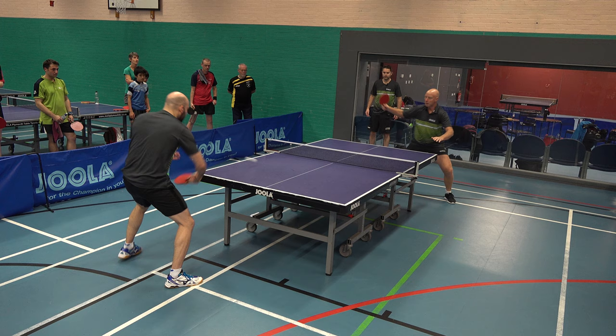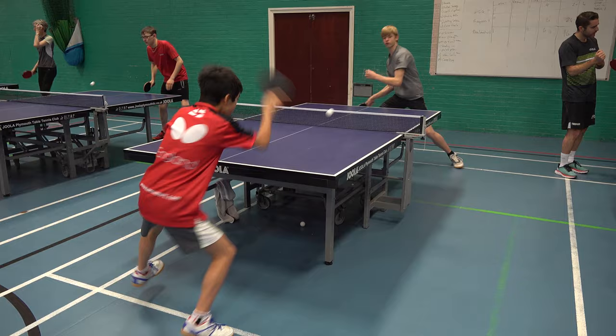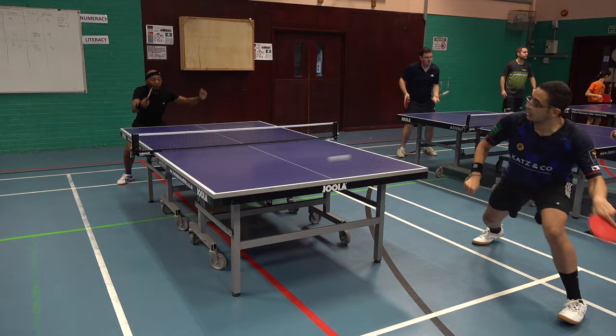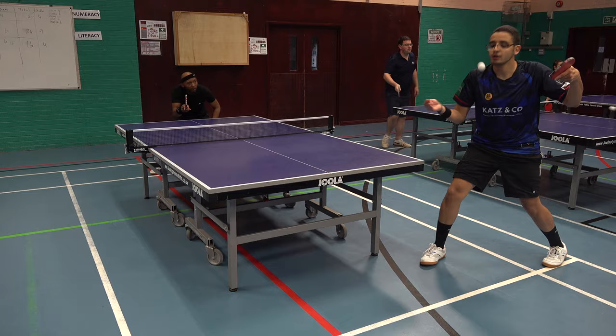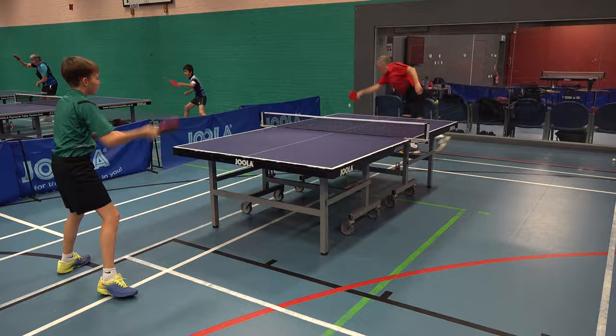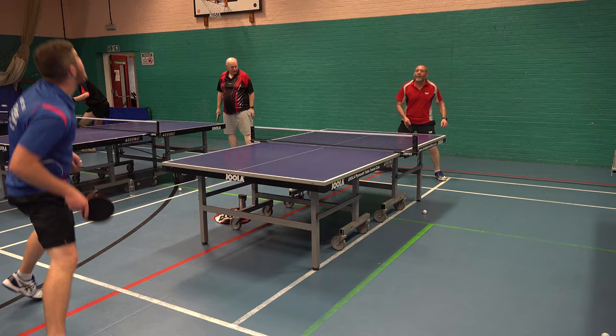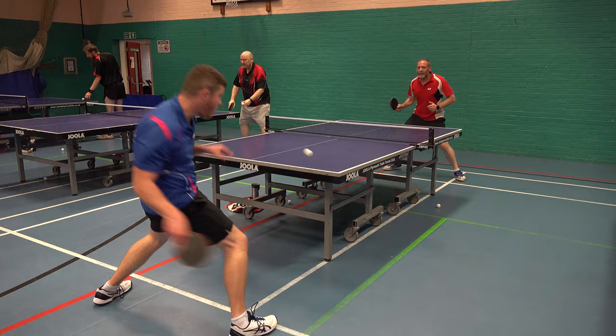Here is some footage of the participants of the training camp giving this exercise a go, starting with the forehand counter topspin. One of the most challenging things about the forehand counter topspin is keeping the stroke short. It's so tempting to take that bigger backswing and have a bigger follow through. But as Stephen was saying, you don't need a big swing. Keep a much shorter backswing, a much shorter follow through, take the ball earlier. And when you take the ball early, you take time away from your opponent. Very effective.